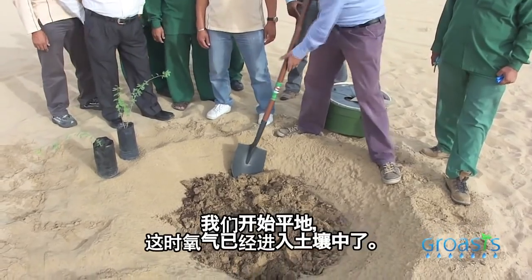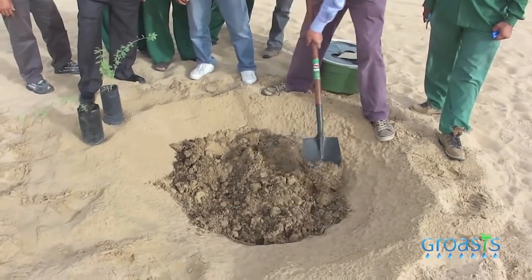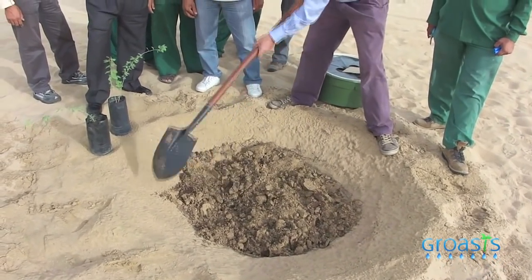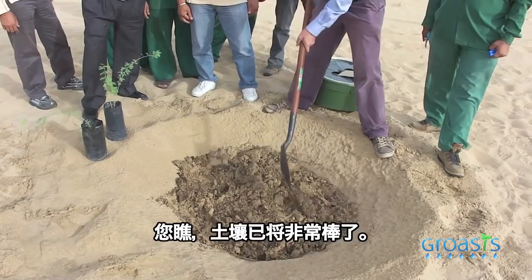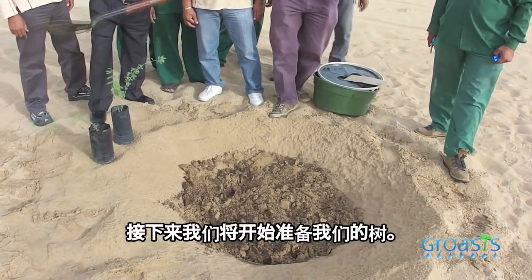Now we start to make the soil flat. The oxygen has entered now. You can see the soil is very beautiful. Then we go and prepare our trees.